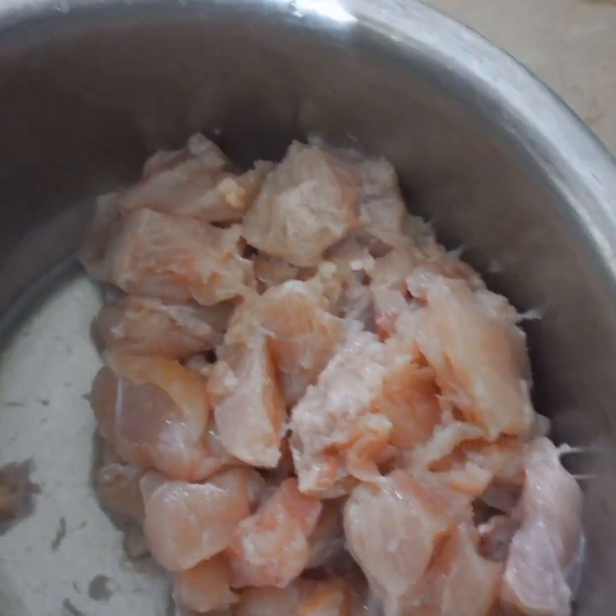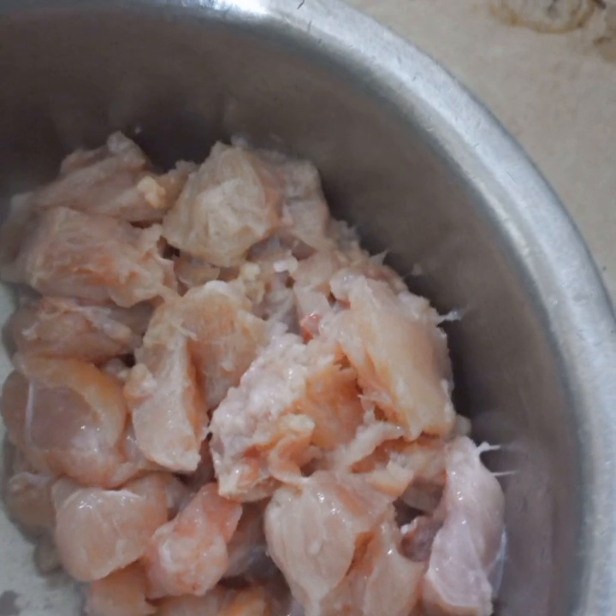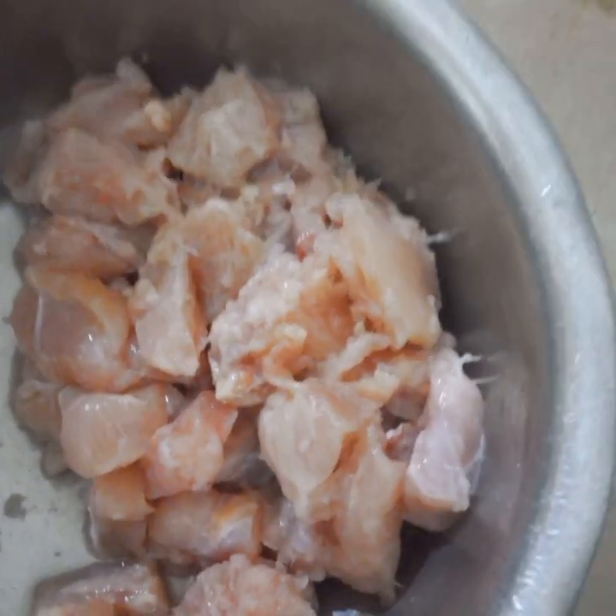Peace be upon you. Today I am going to prepare a new recipe. I am going to prepare a spring roll.